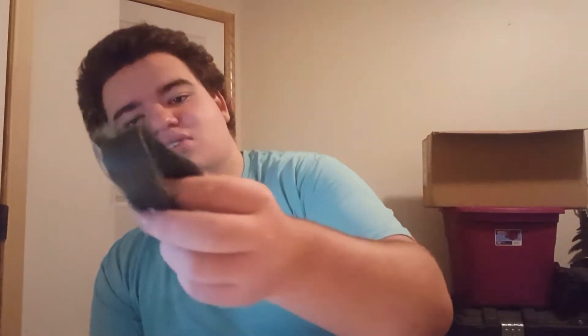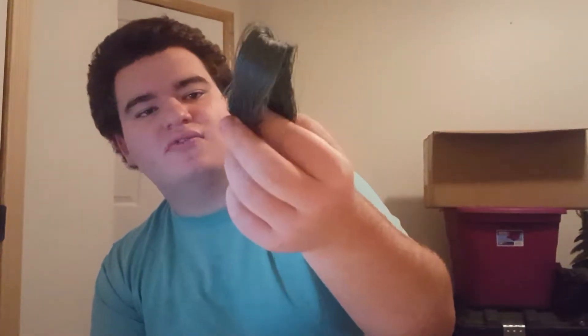I hate Spider Wire. This is like brand new, already faded, and was just not acting right. It acted more like mono than braid.